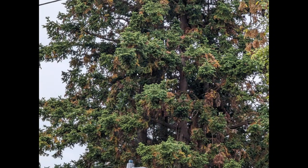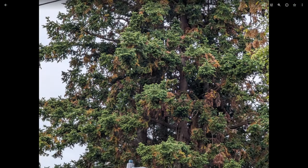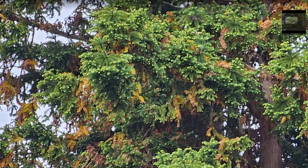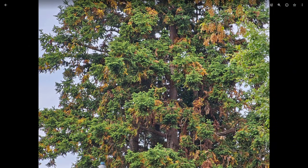At 10x zoom, the Pixel 8 Pro uses its 5x optical with hybrid zoom for the rest, and the details are beginning to suffer a decent amount. It's still usable. On the S23 Ultra, it absolutely demolishes the competition here because it has a 10x optical zoom — the details are just far more impressive. And the colors are so over the top, so vibrant — not realistic at all, but it might be more fun for you.